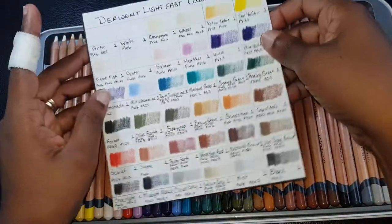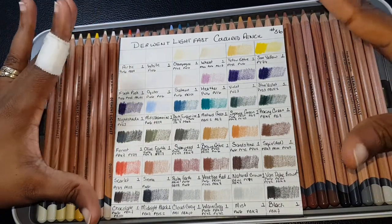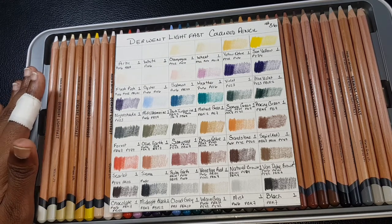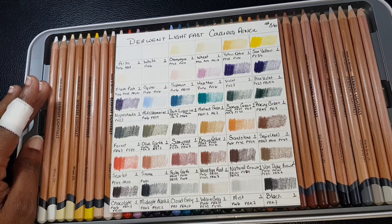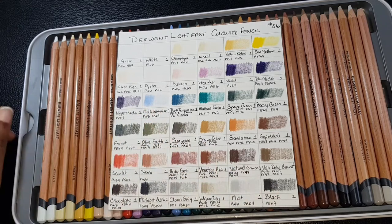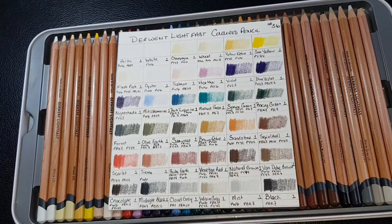I'm going to end this vlog here. This was the introduction review of the Derwent Lightfast set — next time I'll actually be doing artwork with it, likely using the pre-lined illustration I have in my colored pencil book. I think I want to practice with it first before the full art session, since it's not a palette I'm used to working with. I may need some practice sessions before I can complete this review. Thank you guys so much for joining me, and as always stay safe, stay blessed — I'll see you in the next one!